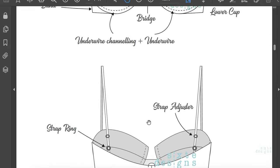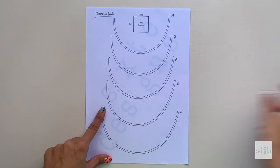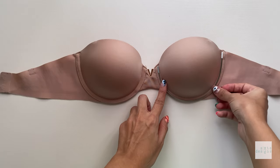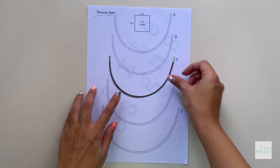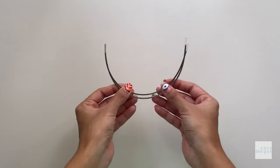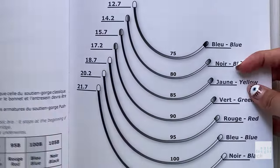The cup sizes are A, B, C, D, and E, and I have an underwire guide included in the pattern file. All you need to do is print it — it's a solid visual of the type of underwire we will be using today. This is really helpful if you're new to the world of underwires, because there are a few types out there and this just helps minimize any confusion.